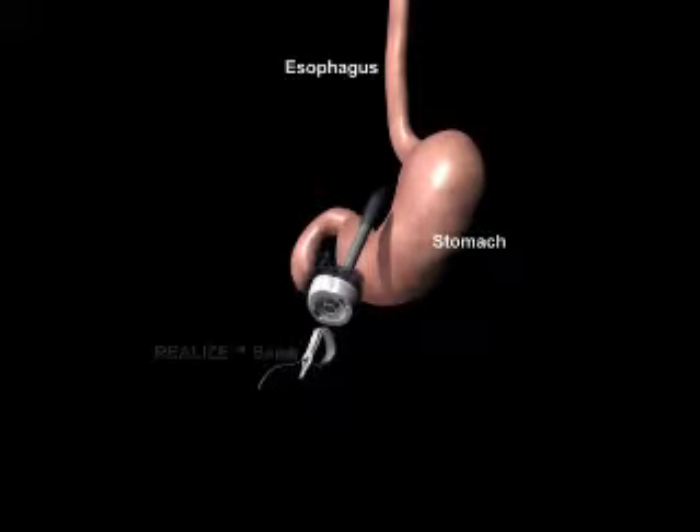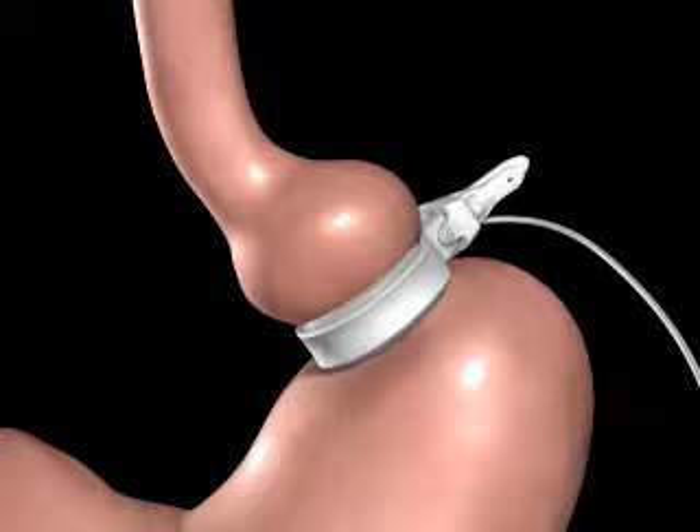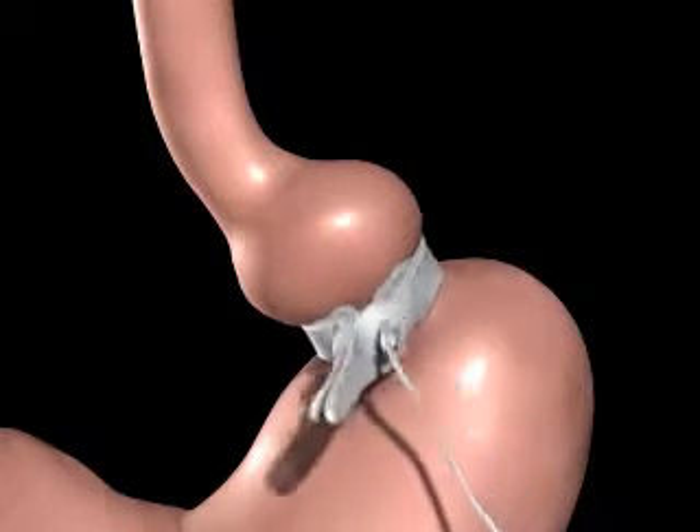The realized band is introduced to the abdomen through a trocar. The realized band is positioned around the upper portion of the stomach and then secured using the locking mechanism.